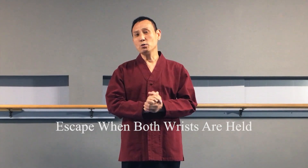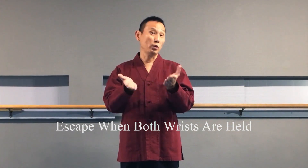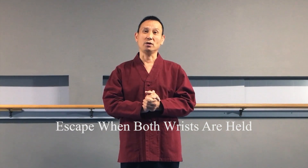Hello and welcome. This is Master on behalf of Taekwonoo.net. In this video, we are going to show you how to escape when both your wrists are held by your opponent.